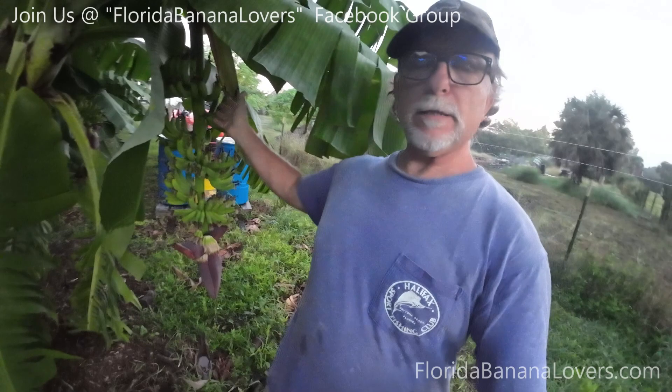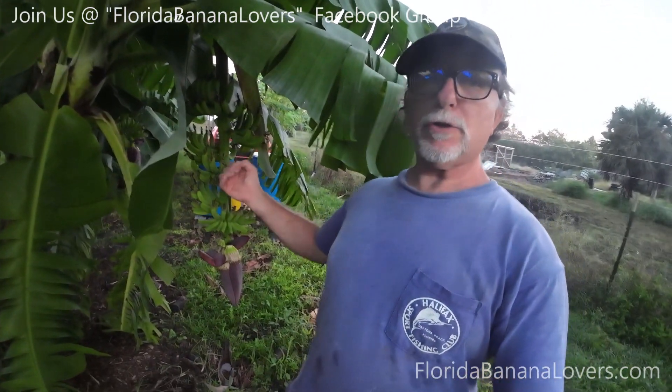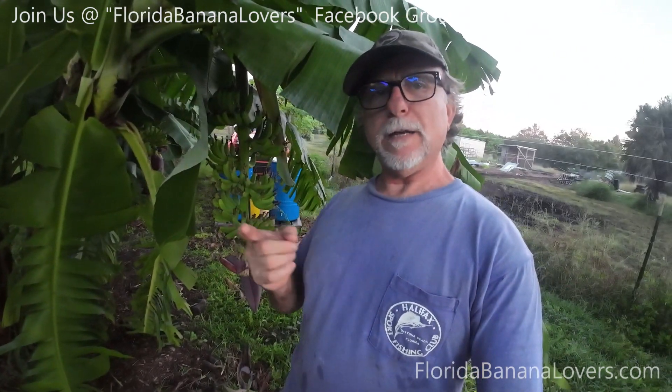Hey Banana Lovers! This is Sam the Frugal Gardener. I'm standing here in front of my Dwarf Cavendish that has a nice rack on it — actually a couple nice racks. People want to know how do I get my rack so big and how do the bananas ripen and get so plump? I did a lot of videos on this, so this is a short. This is how I do it.